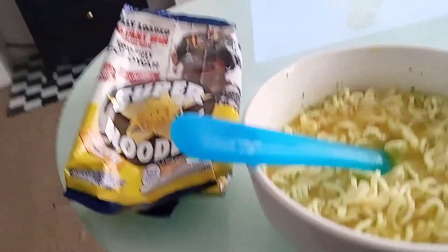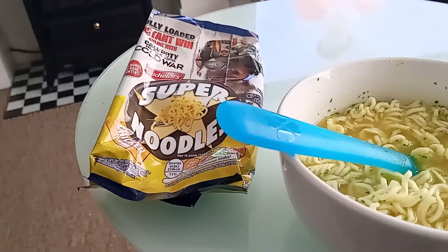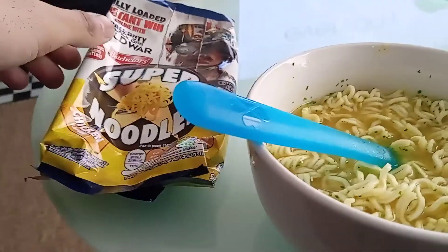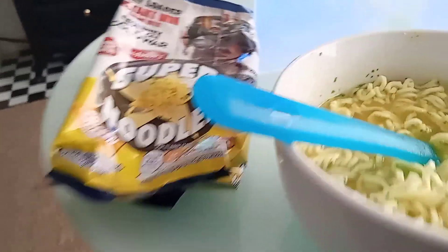The taste is quite strong — you can definitely taste that chicken flavor. I can also taste the pepper and the onion. The aftertaste is strong as well. I do like this product.